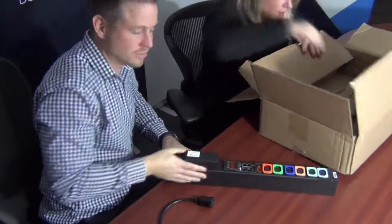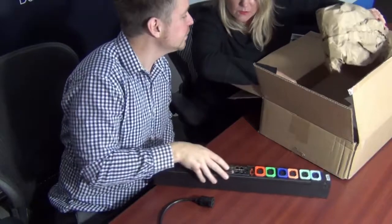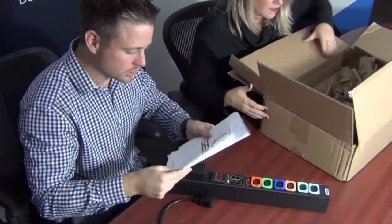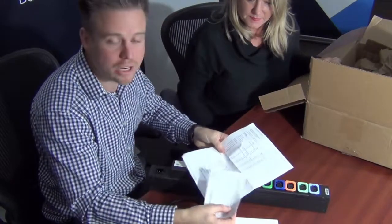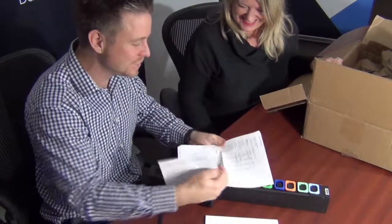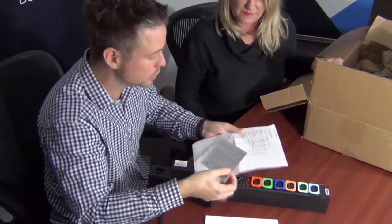What else have we got in the box? We have a little PDU. We got some instructions, and we have a manual. So we have everything that you'd expect — a manual and basically a check-off list from the factory of all the different testing that went through. At Geist, they check through all the different aspects to make sure that the PDU runs before it actually goes out of the door, which is very cool.